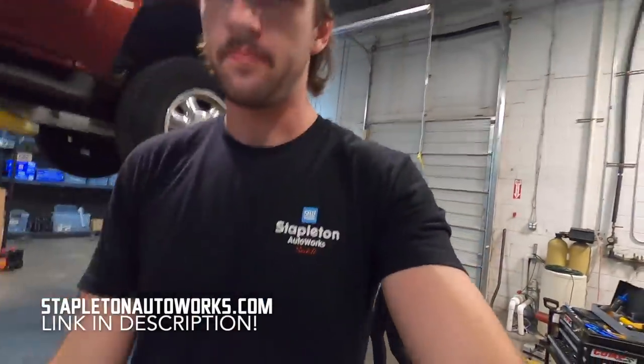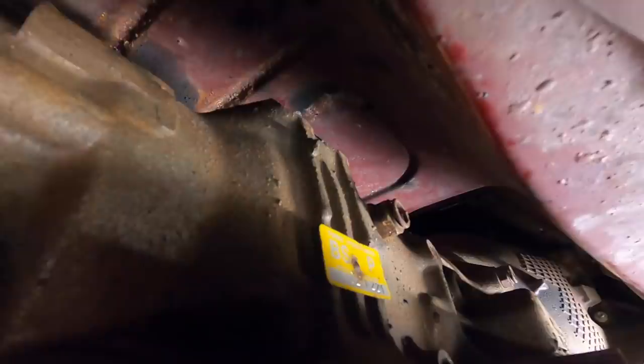You guys like these new hats? I hope so — you can't buy one yet but you will be able to soon. You can get these shirts though; the link will be in the description for that.